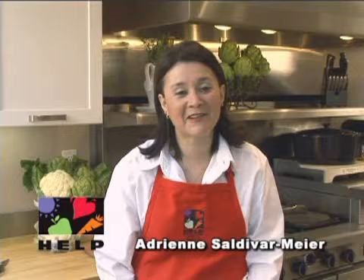Let Simply Fresh help you choose a healthier lifestyle. Ocean Mist Farms has come up with another creative and delicious way to enjoy your veggies: Cauliflower Risotto.